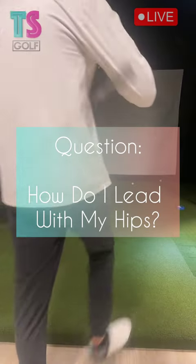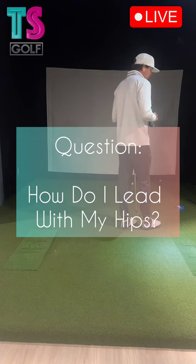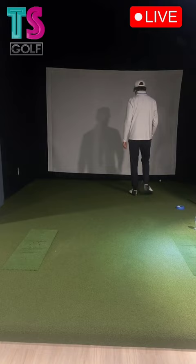What is the trick for leading with my hips? The trick for leading with my hips is being very, very passive and relaxed with my arms.